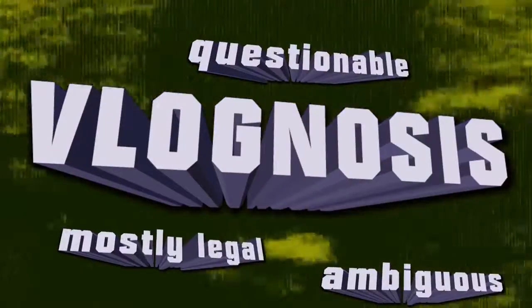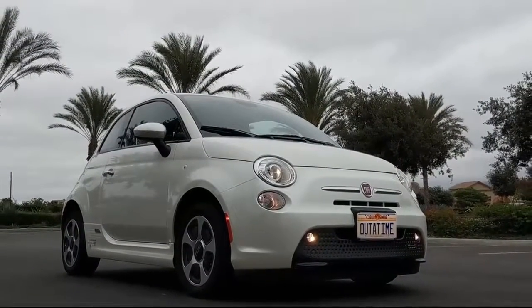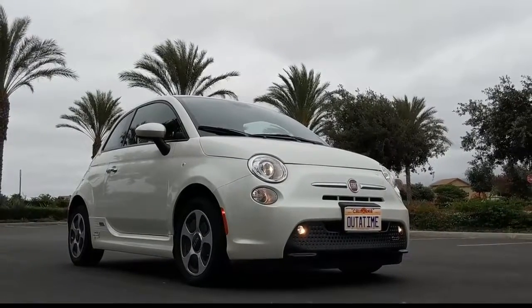Welcome to the inside of the Vlognosis mobile. In the past you might have seen this car guest starring in a few of my vlogs, but I never really talked about it in depth. This car is the Fiat 500e — the 'e' stands for electric. Electric cars have been in the news more and more often these days, but you might be asking yourself: what is it like to actually own one? Wonder no more — today I will explain it all. Welcome to Vlognosis.